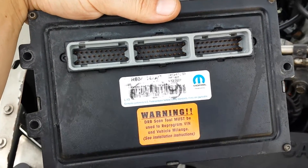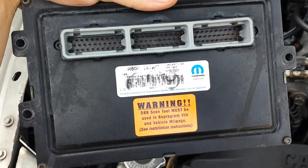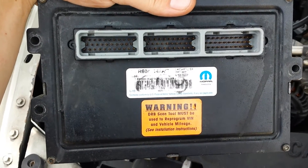Let's go ahead and check this unit out. This one has already been remanufactured by Mopar once before, but we're going to go ahead and fix this right the first time so we'll never have this problem again.